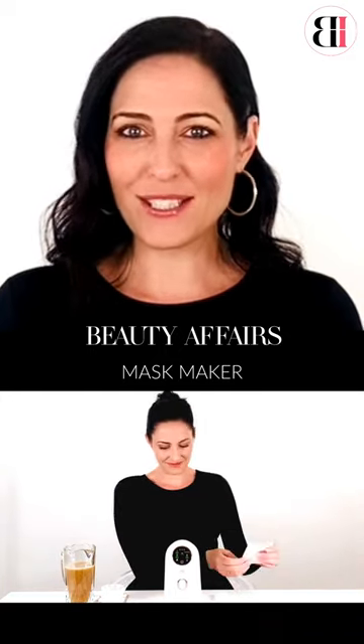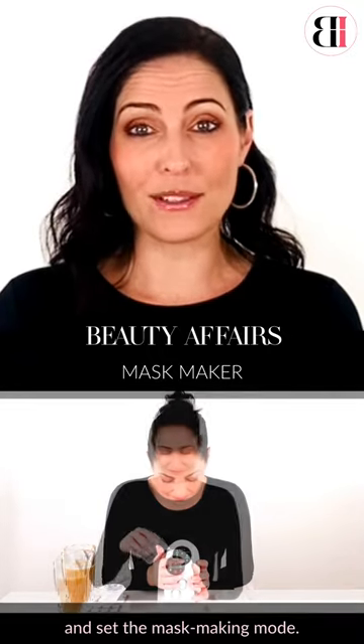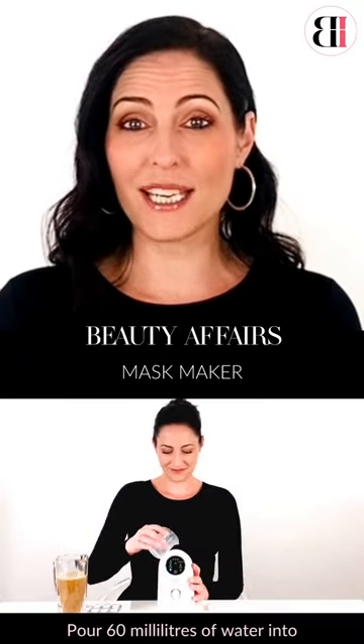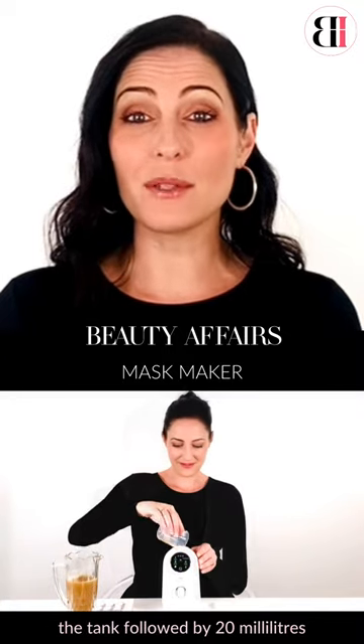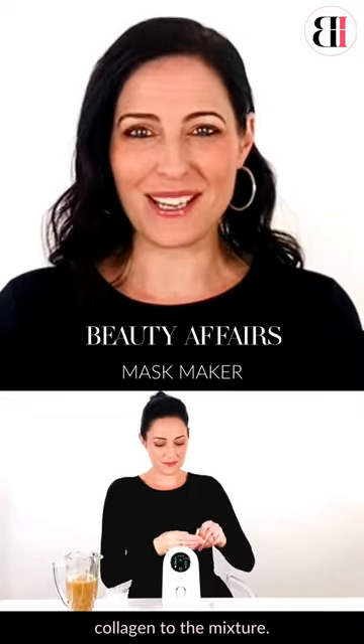Once you have juiced up those ingredients, turn on the machine and set the mask making mode. Pour 60 ml of water into the tank, followed by 20 ml of your juice. Then add one piece of the collagen to the mixture.